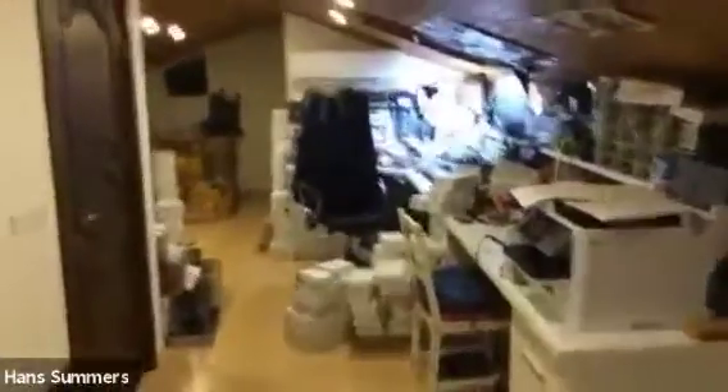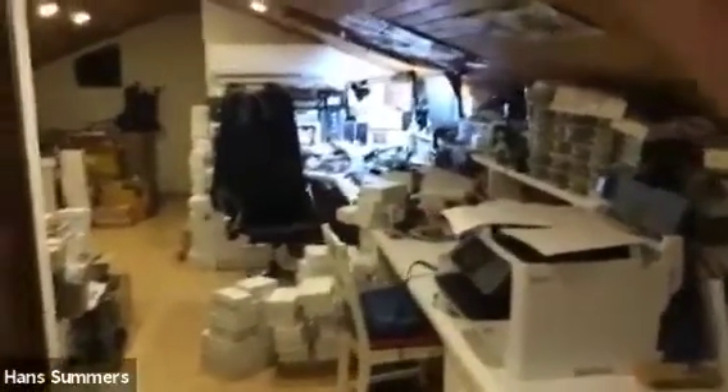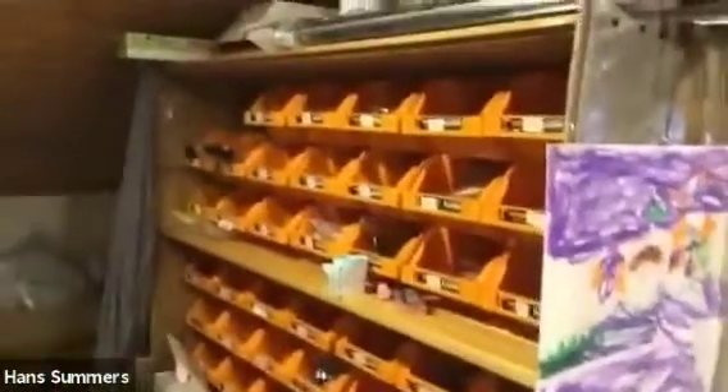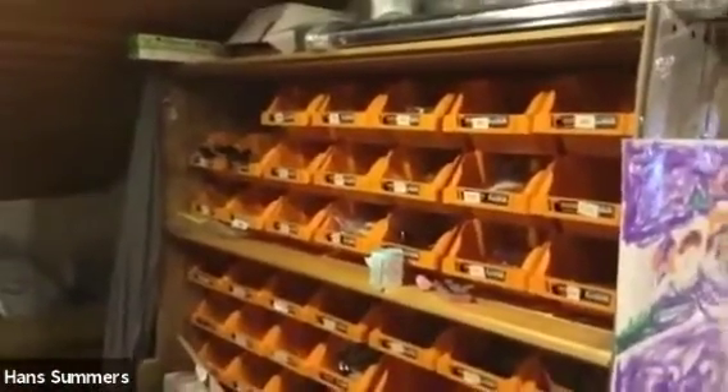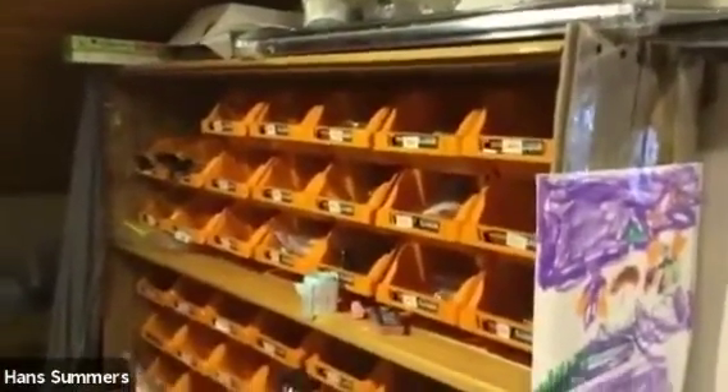Here's a full view from one end to the other — it is now very cluttered in here; it's no longer the case that I'm rattling around by myself. In this corner is the stock of QRP Labs kits, all packed up and ready to go. This shelf arrangement I built myself one Sunday afternoon from leftover material.